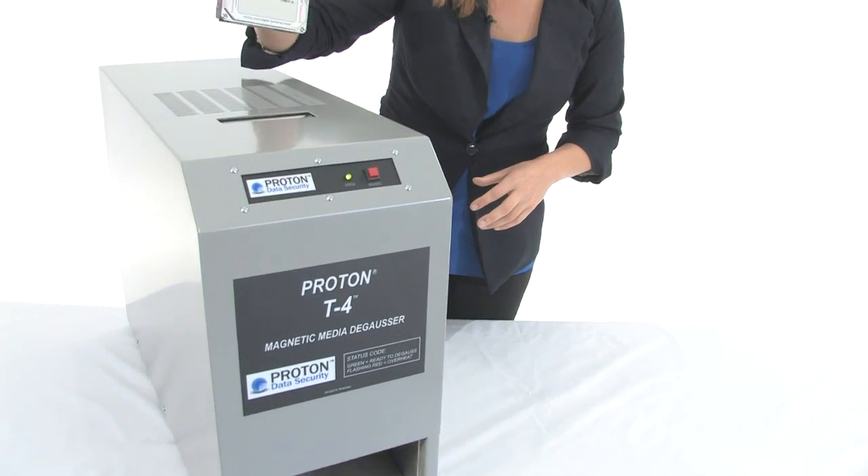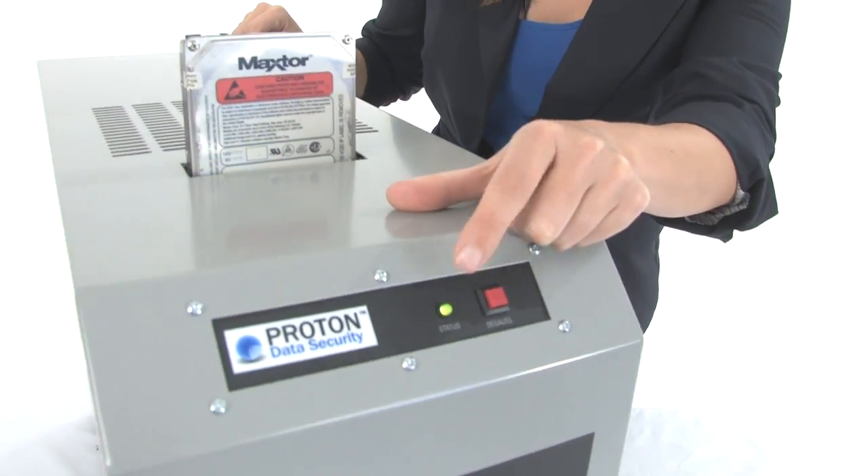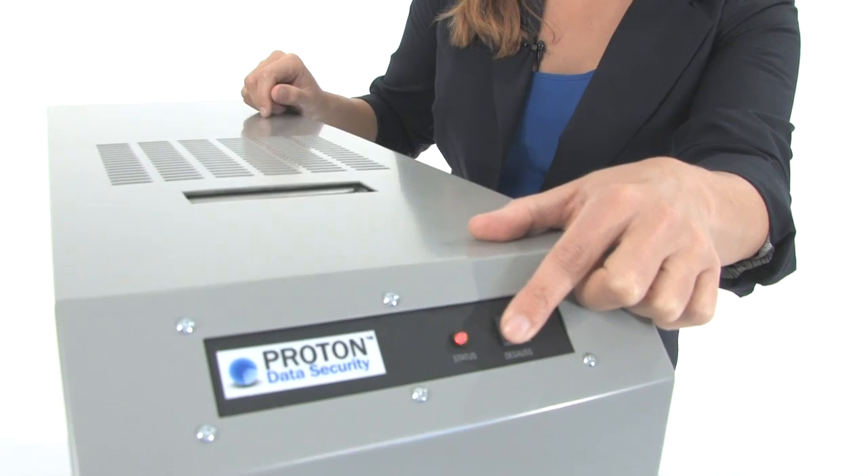Super simple and easy to use. Take your hard drive, pop it in here. Notice our green light — that means we're ready to go — so we just press the red one to degauss.